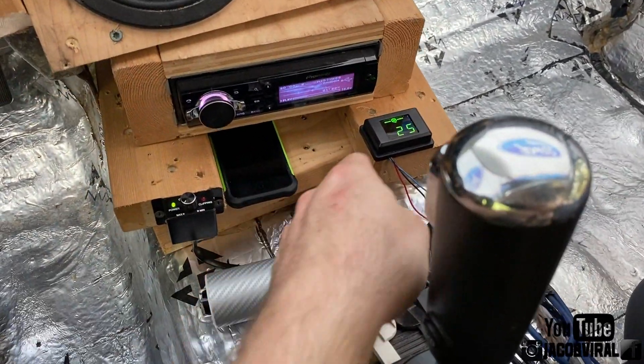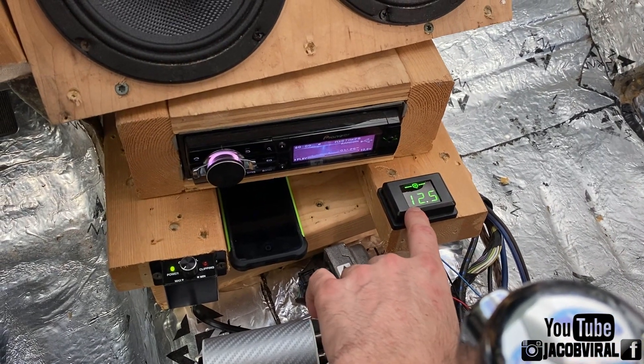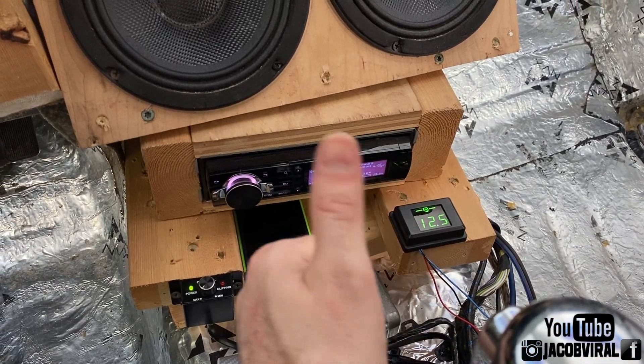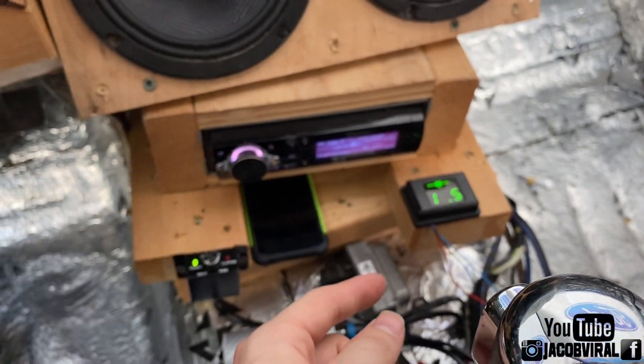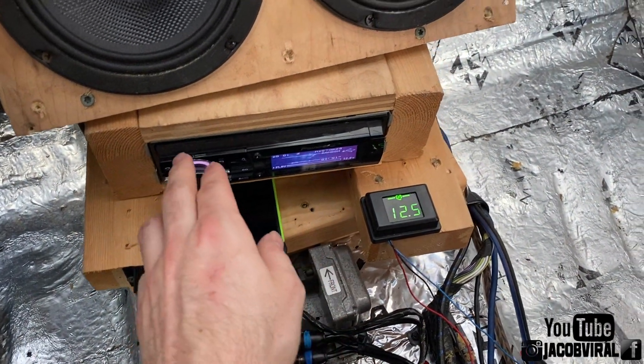One thing before I start: your voltage should never go below about 12.2 or 12.3 at any given point. Anything below that is very, very scary and dangerous — it starts leading to more heat, clipping, distortion, and a lot of things like that. And when your vehicle's on, obviously 14.4 or higher is good. Some people are running even up to the 15s, depending on how your alternator supply is.